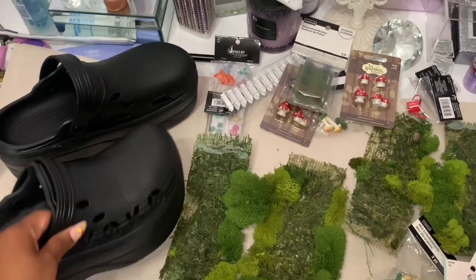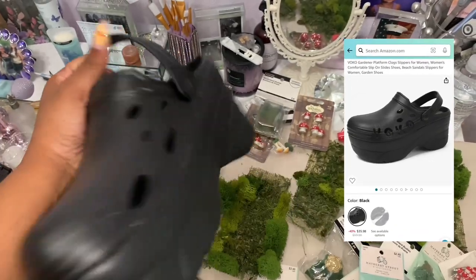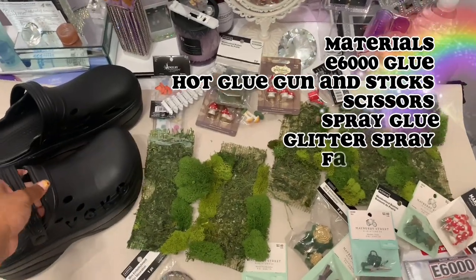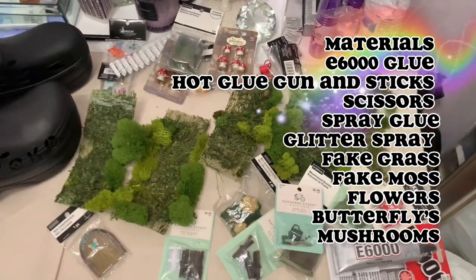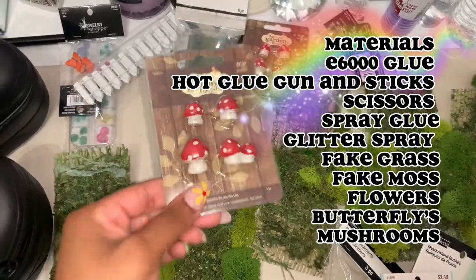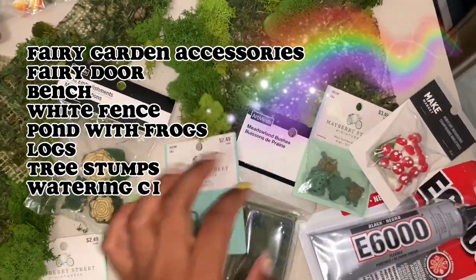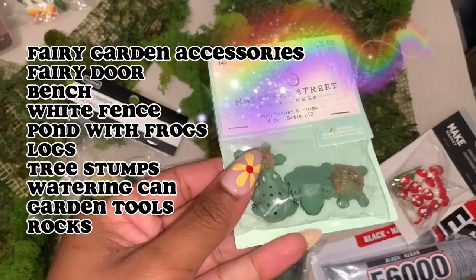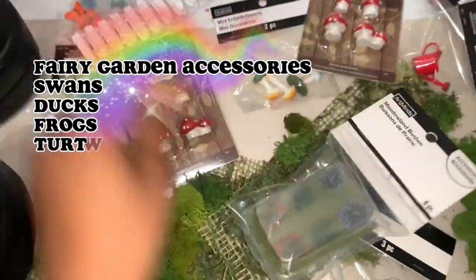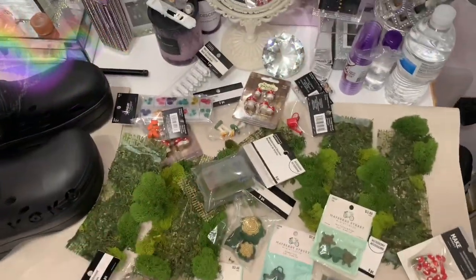Starting off with the main event, we have our Balenciaga dupes. These are obviously not real Balenciagas — I got these from Amazon because I wanted the actual clog look, going for that cottage core vibe. Here's your generic list of materials — go ahead and pause to read. And here's your secondary list of materials, just because not everybody knows what goes into a fairy garden.